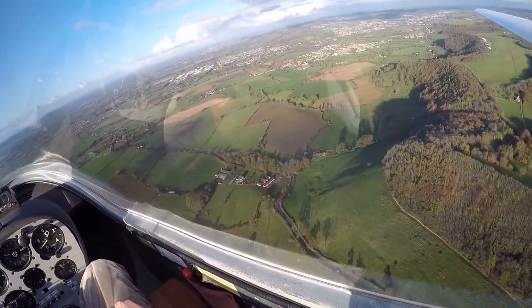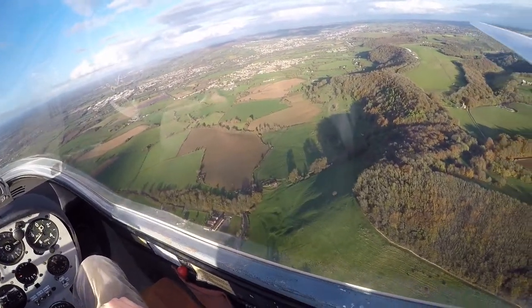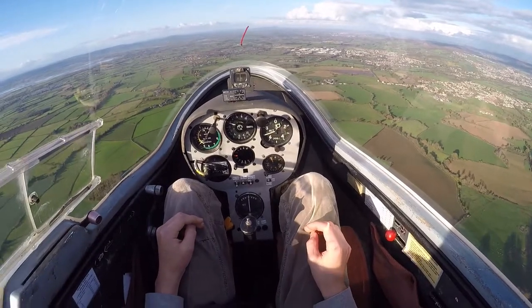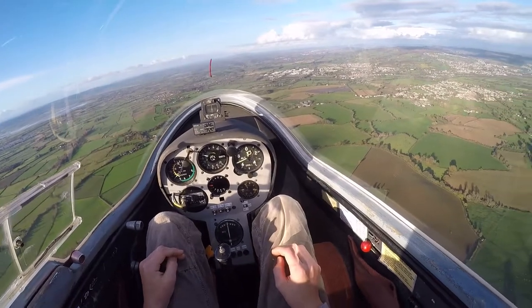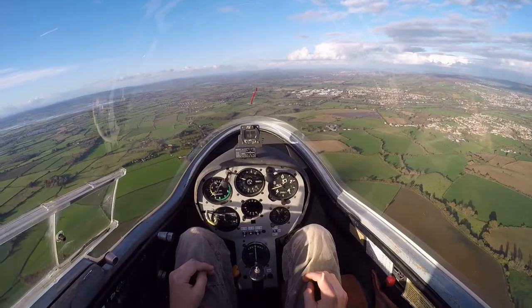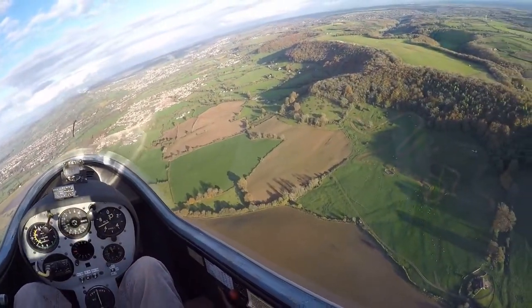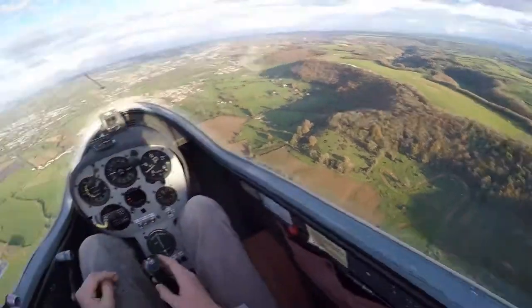Now we're actually getting a bit low, so I'm going to have to go and land. So to turn the glider, I need to use aileron in conjunction with rudder. I need to turn the glider to the right in a minute, once I need to turn downwind. I need to make sure I'm having a good look out. Good look out — going to the right. So I turn the glider to the right. Look ahead over the nose now before I turn, and follow through on the stick and rudder — stick and rudder to the right. Then I centralise stick and rudder when the wings are level.